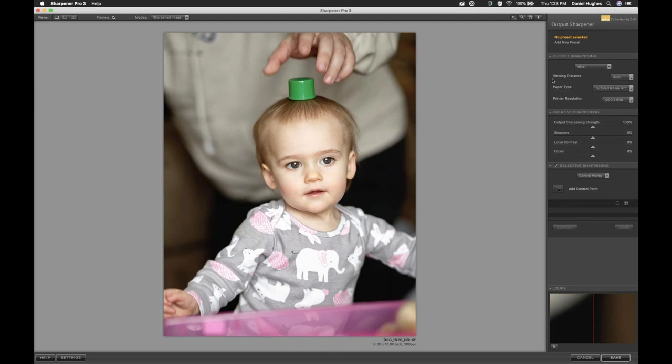Once we've clicked on the correct kind of output sharpening, you just answer a couple of questions and it sharpens for you. That's the beauty of the Output Sharpener — it takes the guesswork out of sharpening. One thing you'll notice when you zoom in is it might look a little over-sharpened once settings are applied, and that's going to be okay because it might look over-sharpened on screen but it'll be the correct amount of sharpening for this print and print technology.